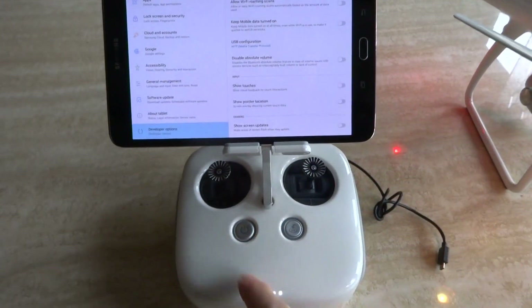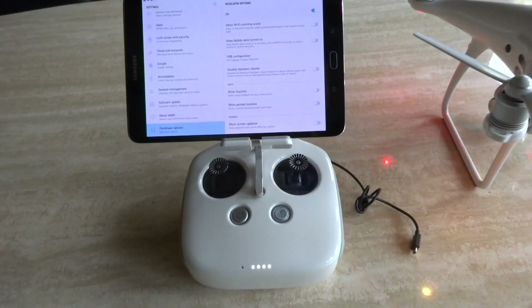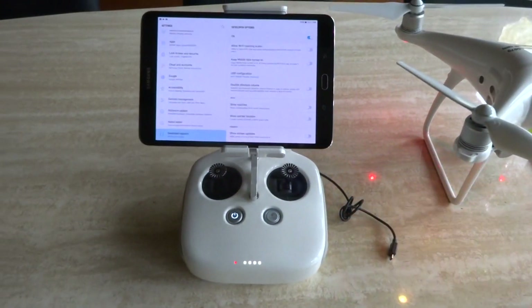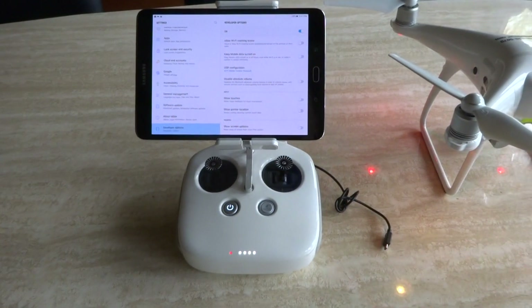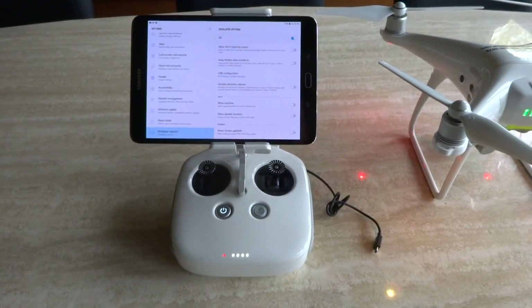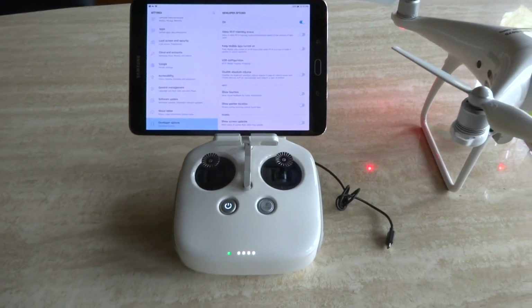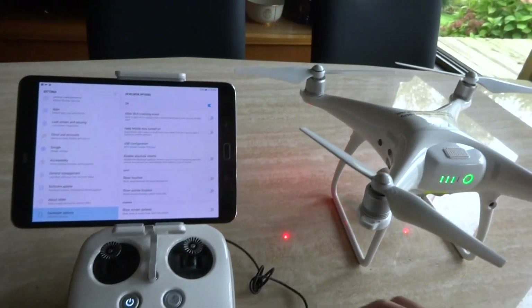Turn on the controller and wait for it to link up. Once it's green, the next thing to do is plug in the cable.